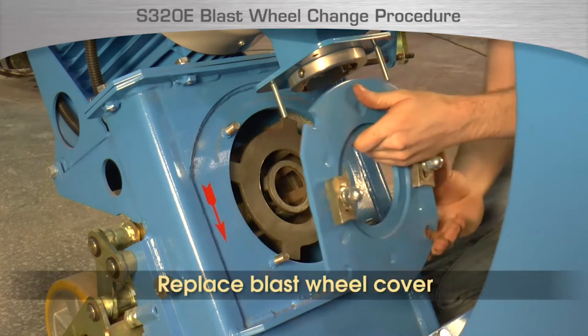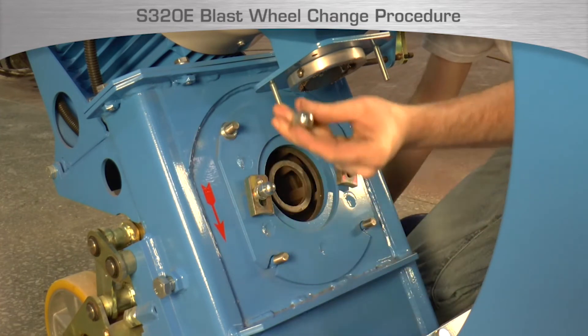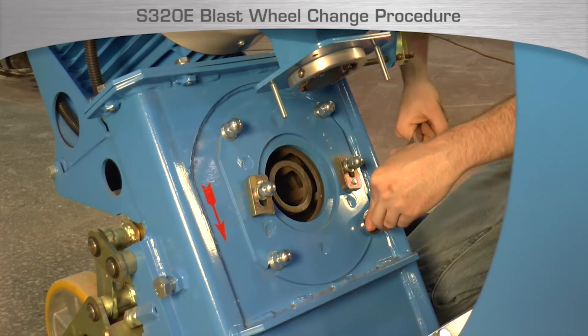Replace the blast wheel housing cover and replace the nuts. Tighten the nuts fully, but do not over tighten as the studs can be broken off if too much pressure is applied.